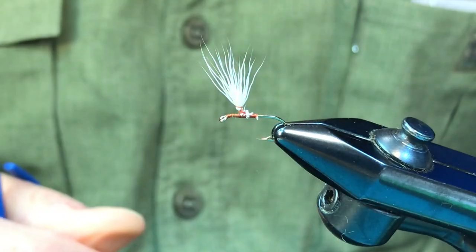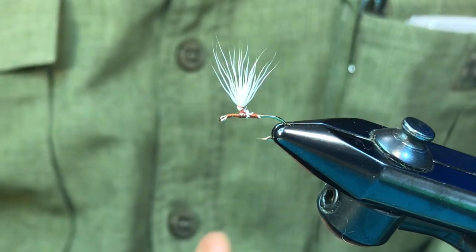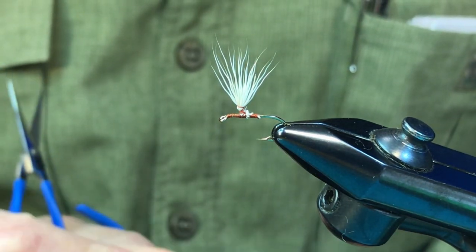The reason for using this type of hackle on parachutes and making it bigger is because it aids in the flotation of the fly.